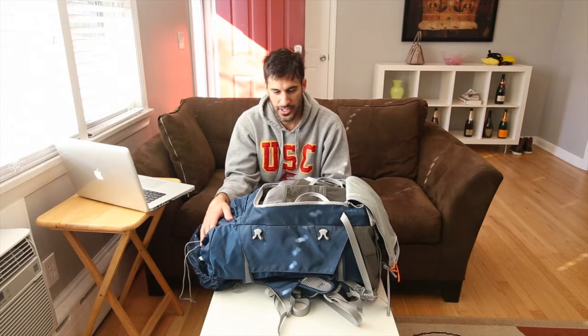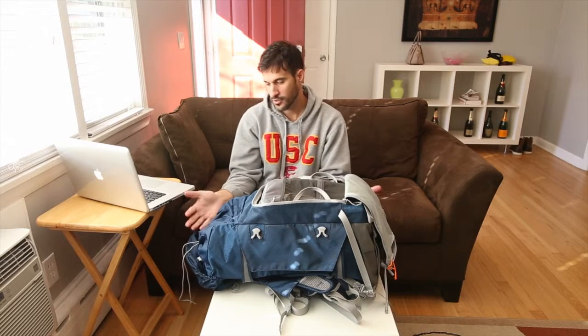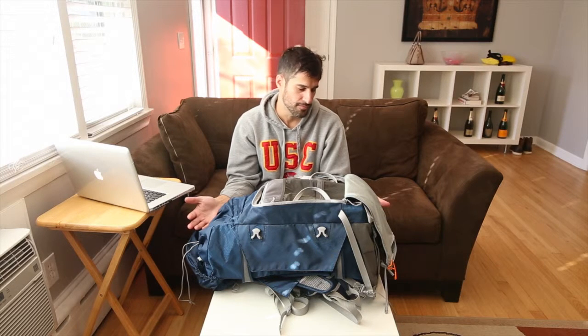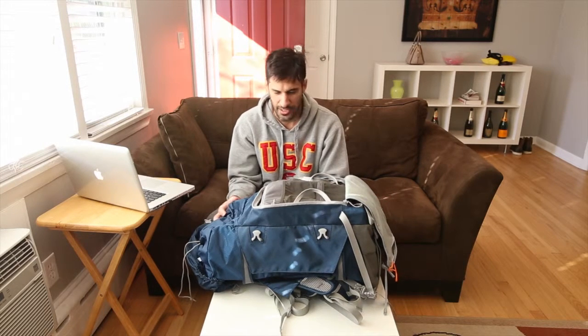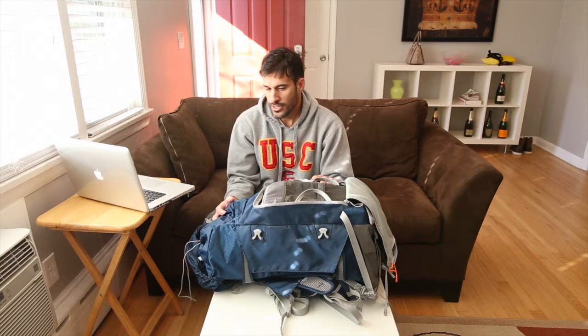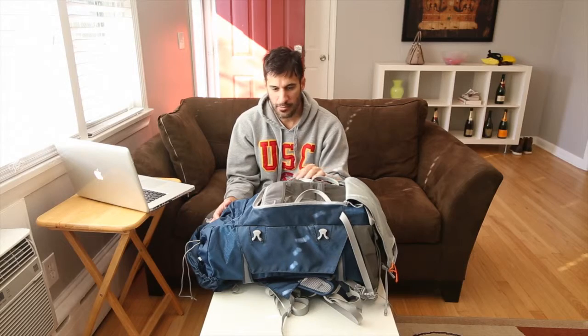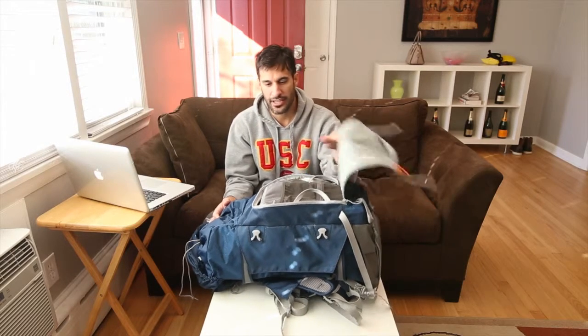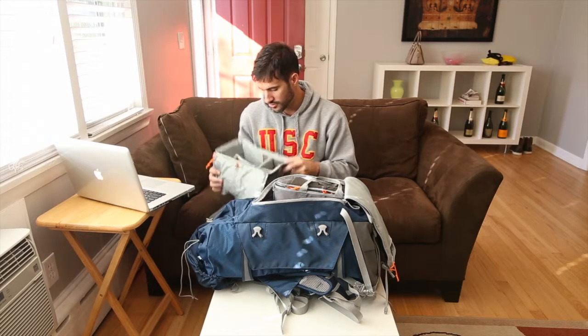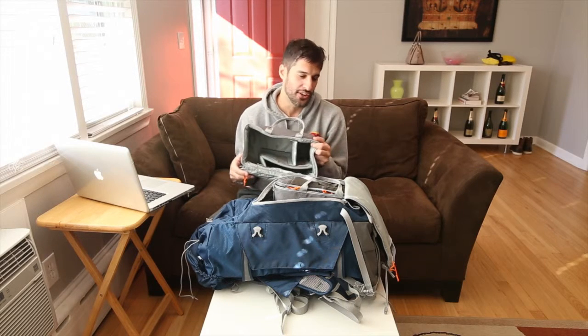I bought this because you can take the camera pieces out and you have a 45-liter bag just for hiking. I've done that a couple of times as well. I would definitely recommend it as a camera bag, but just keep in mind that you are going to have to put this down, open it up, and unzip these holders to pull your gear out.